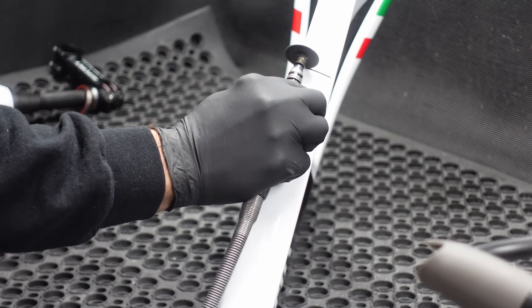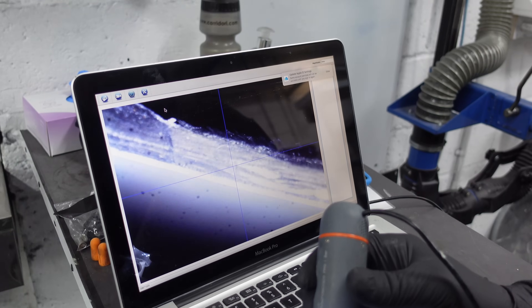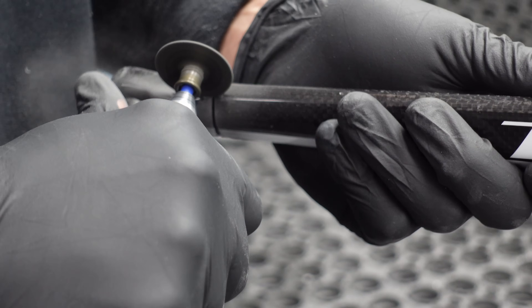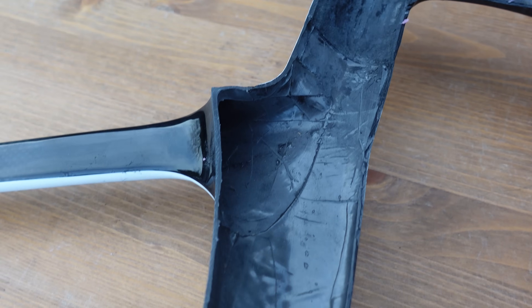Today we are going to find out if my Trifox X10 frame is a total dud or a diamond in the rough by cutting it in half. Rob from Carbon Bike Repair UK is going to help me slice and dice this thing to see what's really going on inside. Maybe we'll discover this cheap Chinese carbon frame is worth more than I thought, or maybe it's a pile of junk. Let's fire up the grinder and get to work.